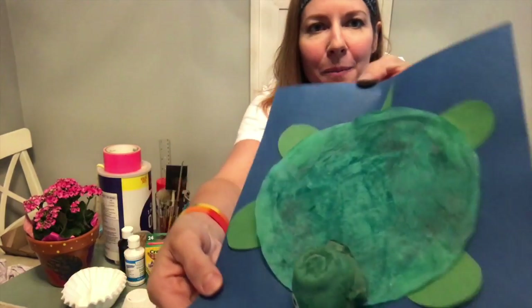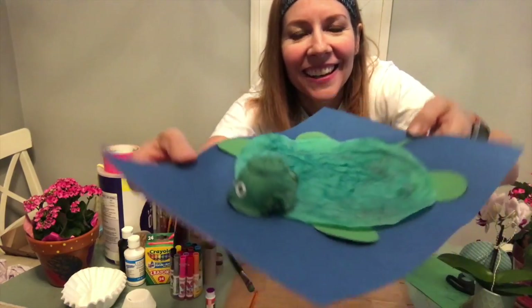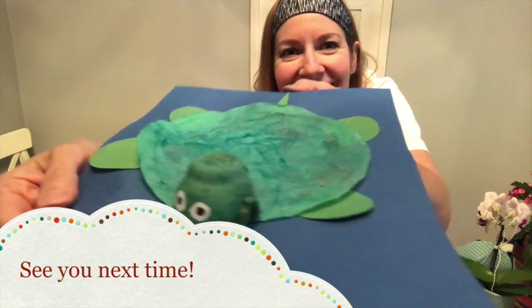Where is he going to swim? What is he going to see when he's in the ocean? I wonder. Bye-bye, see you next time! Have fun making a turtle — I can't wait to see what it looks like.